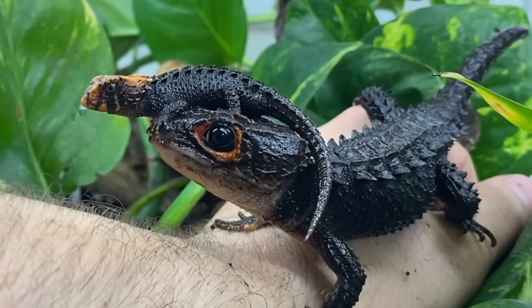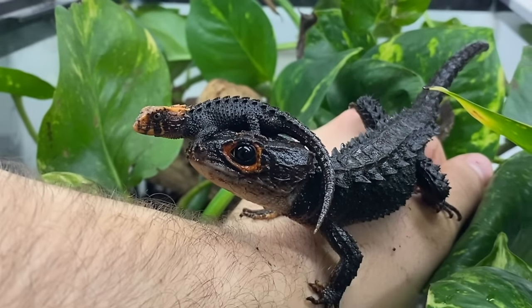Let's be real. Every time I post one, someone says, 'Oh look, it's Toothless from How to Train Your Dragon.' Am I wrong? You know I'm right. You were probably thinking it before I even said it. Admit it. It's true.